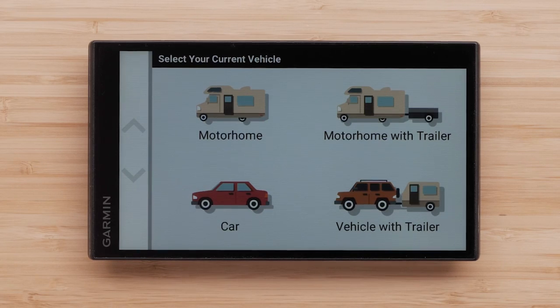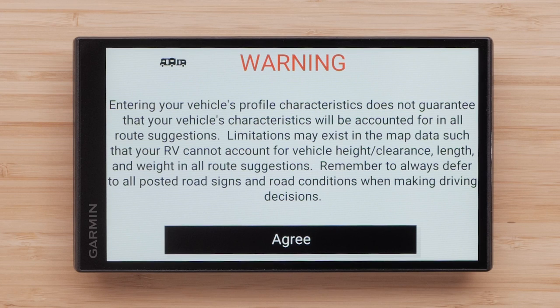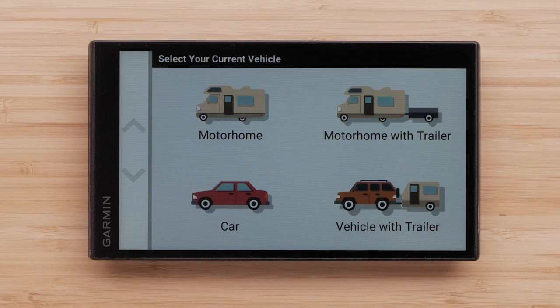Now we will need to create a vehicle profile. Routing and navigation are calculated differently based on your vehicle profile, so it is critical that you are as accurate as possible when entering your vehicle information. Select your vehicle type: choose Motorhome if you have a motorhome with a permanently attached camper, Motorhome with Trailer if you have a motorhome pulling a trailer, or Vehicle with Trailer if you have a camper pulled behind a passenger vehicle. These vehicle profiles provide turn-by-turn directions using major roads allowing large vehicles. For this video, we will be selecting the Motorhome with Trailer profile.